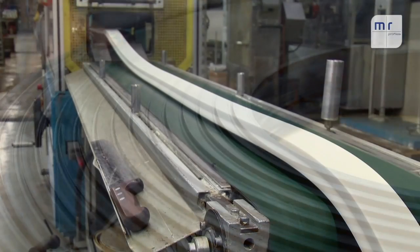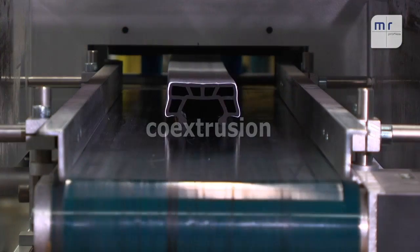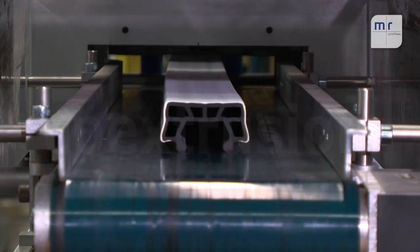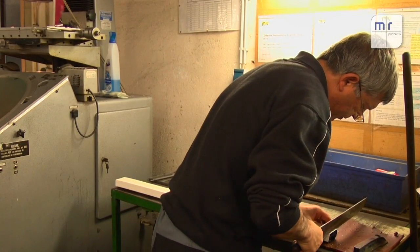On our co-extrusion lines, two extruders process different mixes at the same time. This process allows us to manufacture profiles combining different colors and combinations of hardness into one single run.